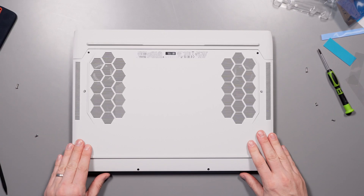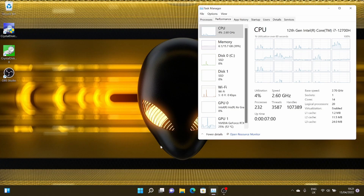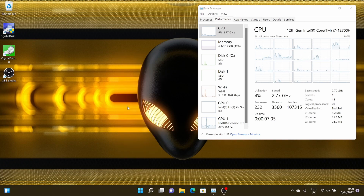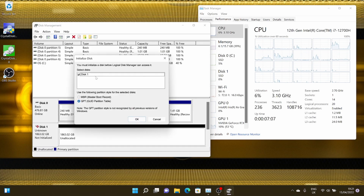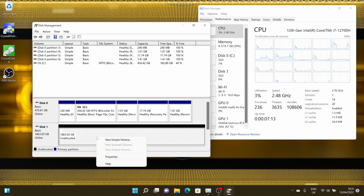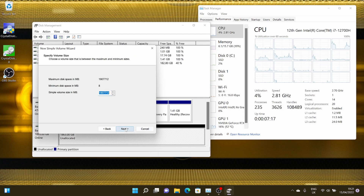Boot back up into Windows. Because this is my second drive, I don't even need to reinstall Windows. All I'm going to do is boot into Windows, right-click on the Start menu, and choose Disk Management. It automatically detects the new SSD installed in my system. You follow the prompts to prepare the SSD, give it a name — in my case I'm just calling this 'storage' — then right-click it and format it ready to be used in your system.